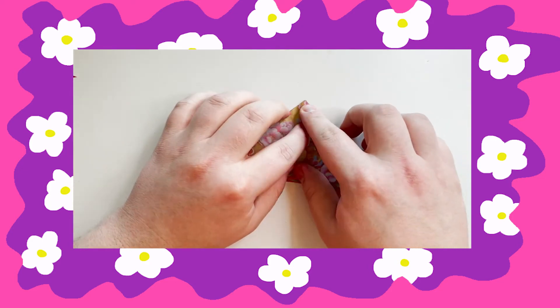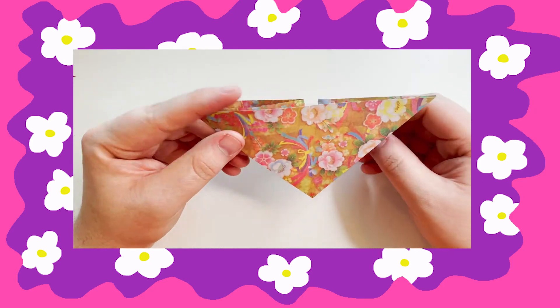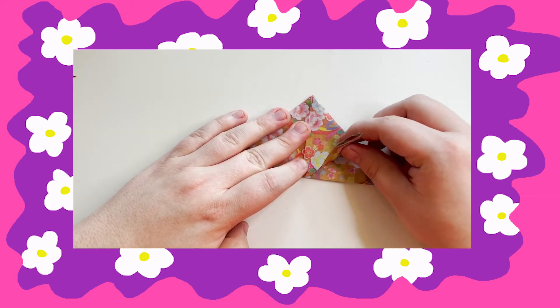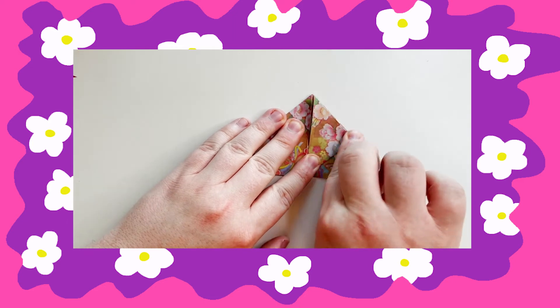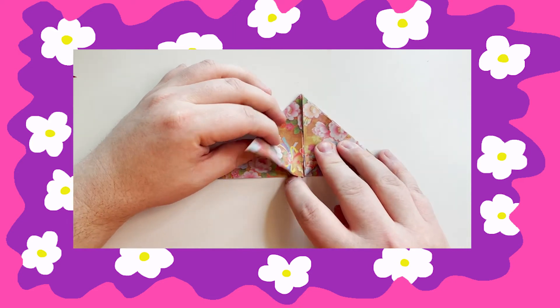Do the same on the other side. When you're finished you should have a triangle. The bottom will be open like this. Next you're going to take one of the flaps and fold it up to the tippy top of the triangle. Do the same on the other side.